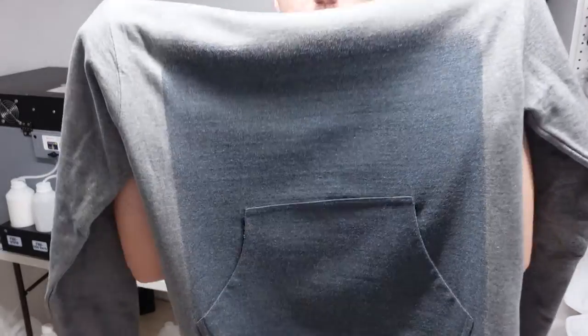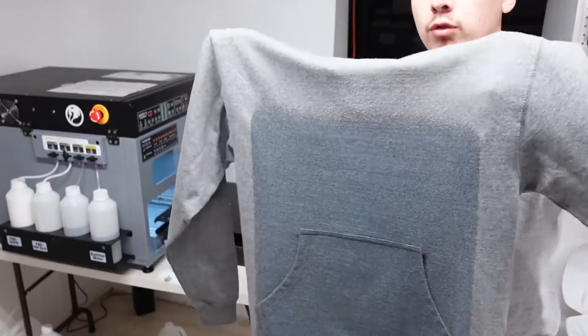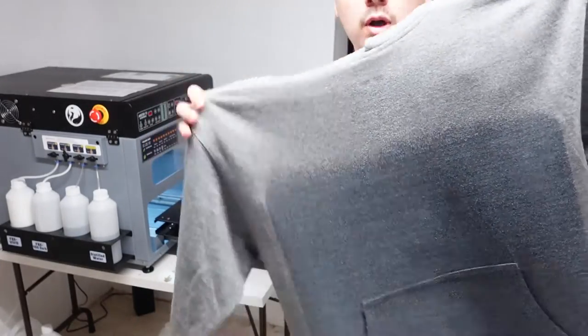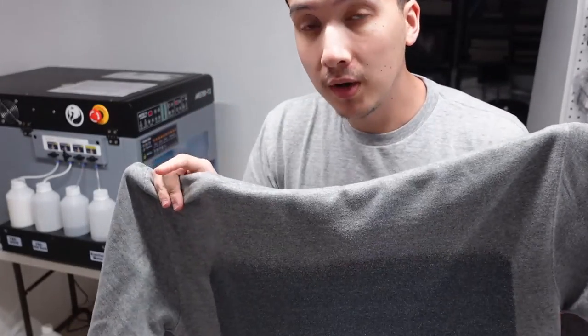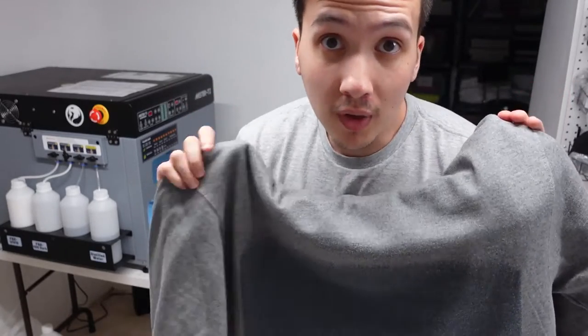Alright, I think this looks pretty good. We got a nice coverage of pre-treatment. Again, I'm doing an over-the-pocket hoodie, so if you're doing a regular print, I'd probably bring it up a little bit more. With that being said, I've covered the area that I plan on printing on. So I'm going to run this back to the heat press, get it cured, get the pre-treatment dried and everything set, and then we can take it over and finally print.